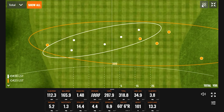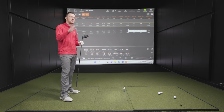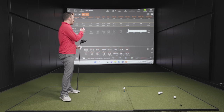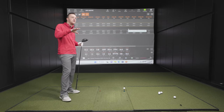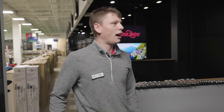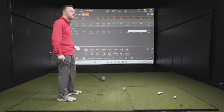Moving on to the Max heads, these are at 10.5 degrees versus the LST at 9 degrees, so you'll see higher launch and spin. We'll also add a couple of miss hits to see how those influence performance. Then we'll come back and look at those numbers too.